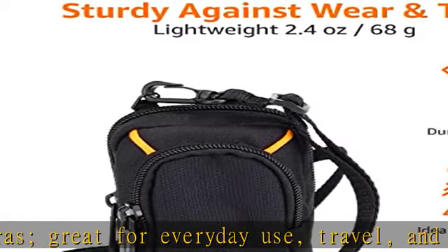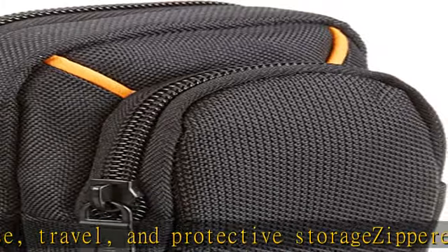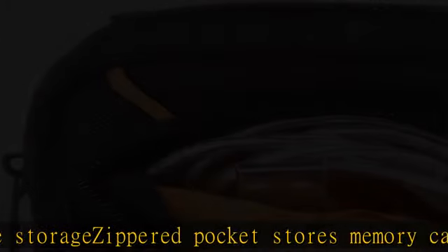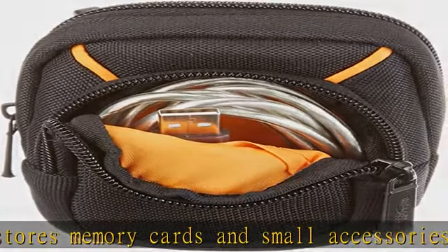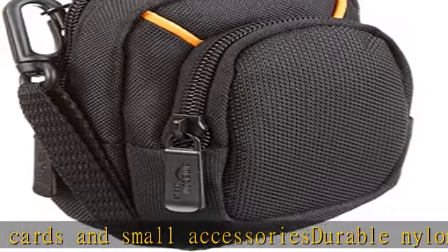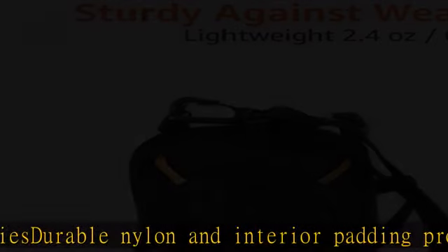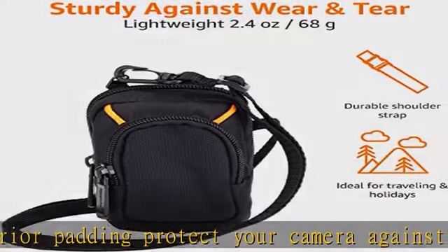Best suited for Canon 530HS, Canon SX620, Sony RX100, and Canon S120. Fits devices 2.8 x 1.2 x 4.7 inches. Other models may also fit but is not guaranteed. Internal dimensions: 4.3 x 2.5 x 0.9 inches (10.92 x 6.35 x 2.29 cm).